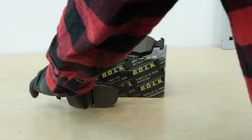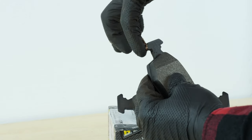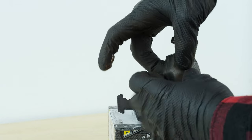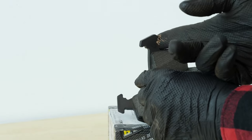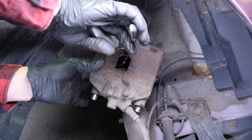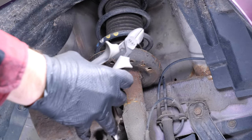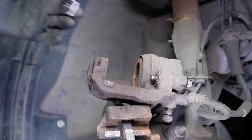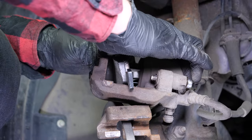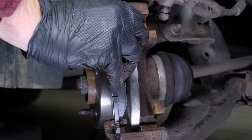Take the new brake pads. Coat the end of the new pads with copper grease. Then put the pad in place on the piston side of the brake caliper, and then the other in the brake caliper mount.